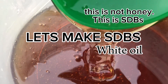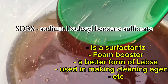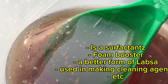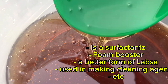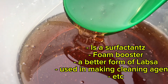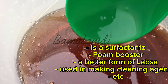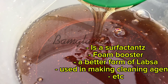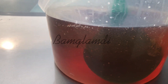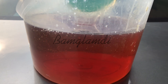Welcome back to Bam Glam DIY. Today I want to show you how to make SDBS foaming agent or foaming booster. SDBS stands for sodium dodecyl benzene sulfonate. It is a foaming agent — more like an activated form of LABSA. The major difference between LABSA, which is the sulfonic acid, and SDBS is their pH. Sulfonic acid naturally exists between pH 1-3, while SDBS pH normally falls from 8 to 11.5. This can be a game changer in all your productions.